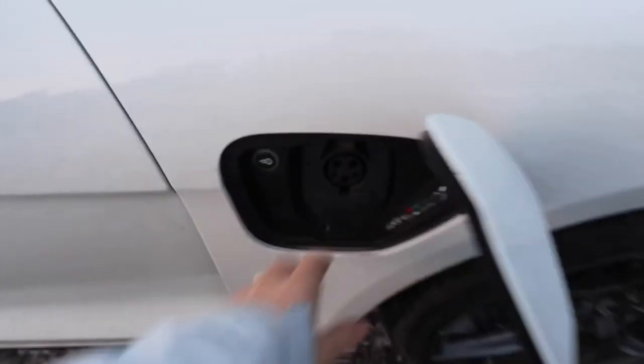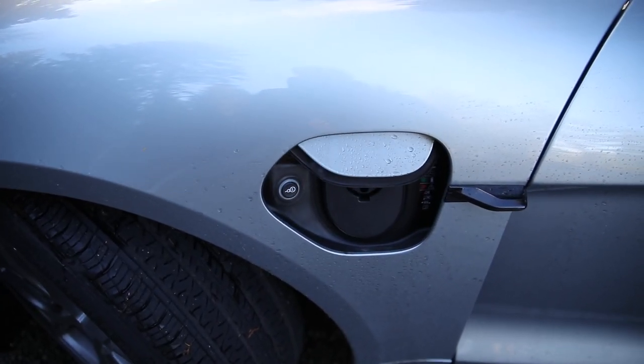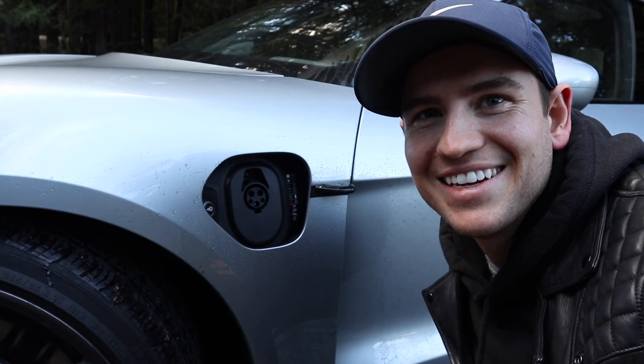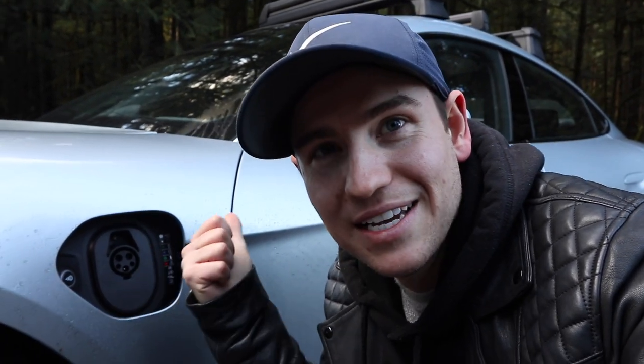I'm not going to make this video super long. I just want to go over some of the really cool features that this car has and talk about what I find interesting. First thing we're going to start with — on the Porsche Taycan Turbo, when you want to open up that flap to plug your charger in, you have to touch it and the flap opens. On this car, it has an electric door opener for the charger. When the car is unlocked, you just touch right here and it actually opens up automatically. And it actually has it on both sides, so you never have to worry about the cord not reaching.